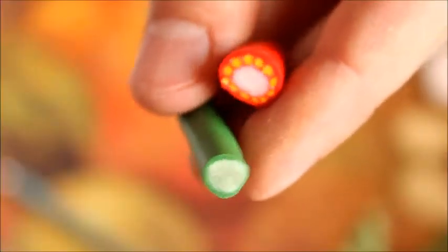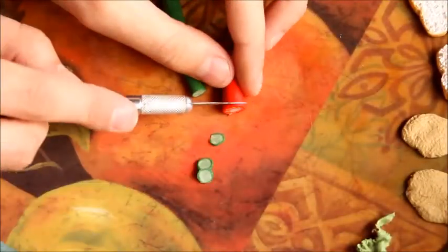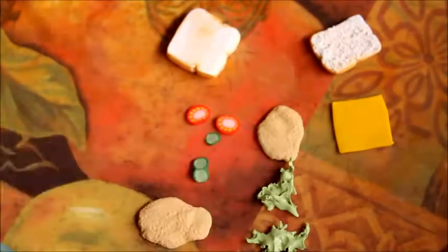This is optional, but I will be adding some tomatoes and some cucumbers from some canes that I have made from various tutorials on YouTube. I will just be slicing those off using my exacto knife. Now it is time to construct the sandwich — you can attach the pieces using Fimo Deca Gel or Liquid Sculpey.